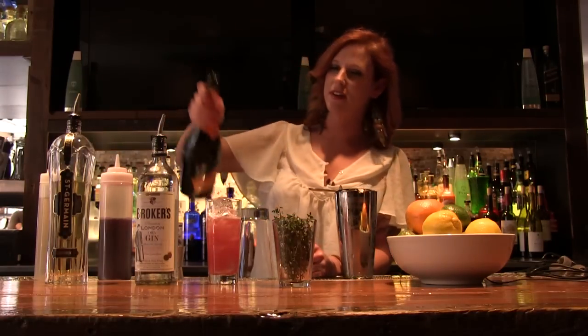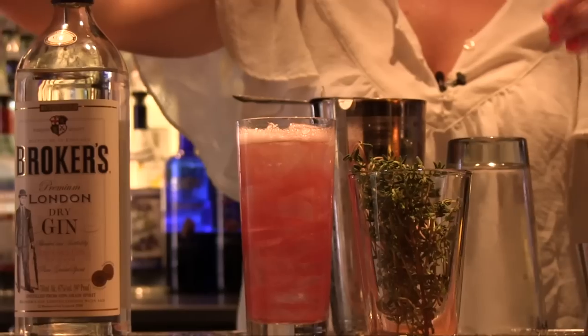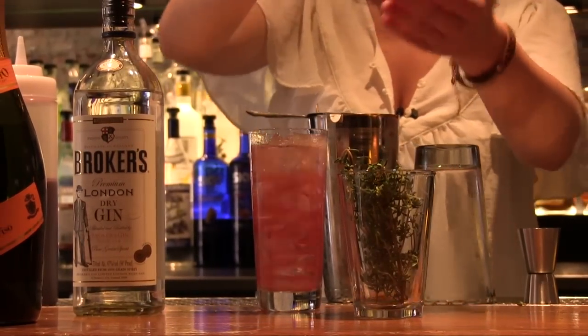We're going to finish the cocktail off with some dry sparkling white wine, and also a fresh sprig of thyme for aroma, color, and a little bit of flavor.